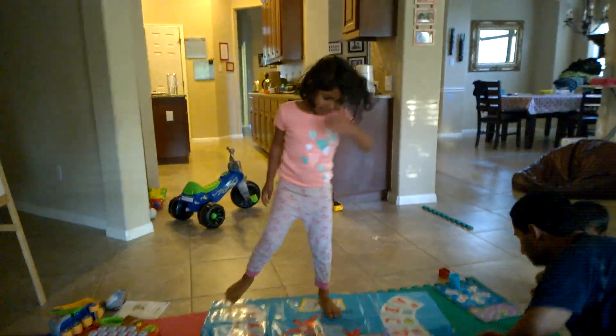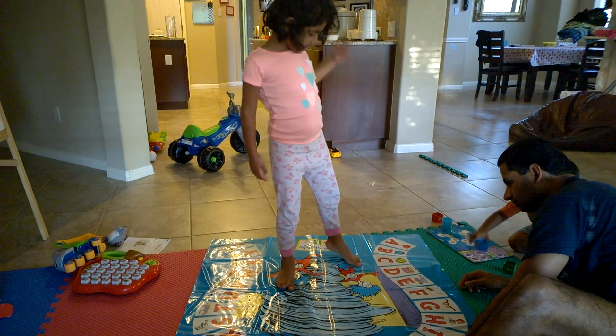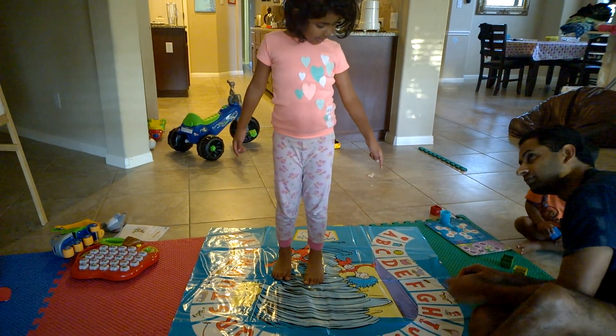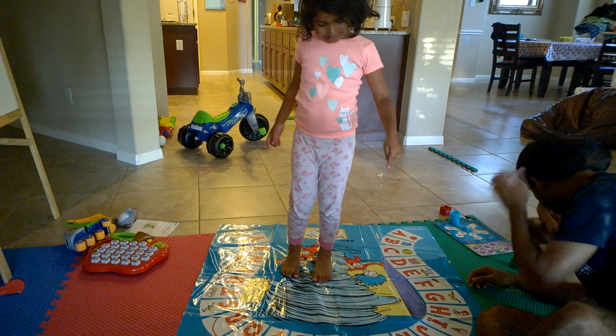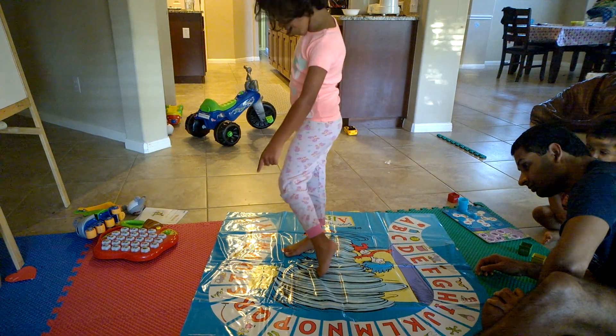One leg on S. A, B, C, D, E, F, H, I, J, L, M, N, O, G, Q, R, S.